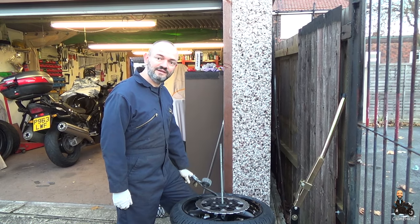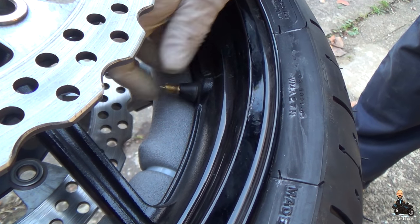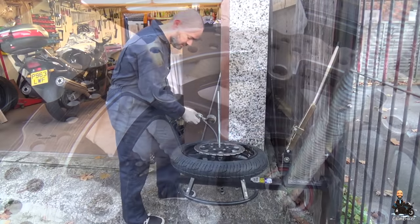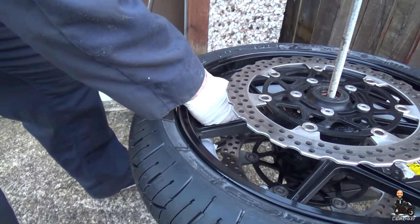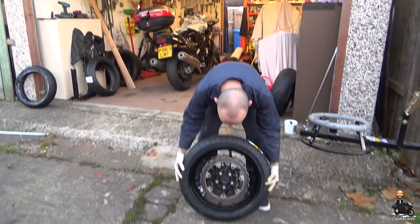You heard the two bangs — that's the bead seated. Now need to put the valve core back in. And finally, the most important job: my little cap back on. And it's done. A couple of hours in the cold, got the job done and a bit of money saved. I reckon even with those tools it's going to pay for itself in no more than three sets of tire changes. I hope that was useful for you. Thanks for watching everyone — ride safe and I'll talk to you all again soon.